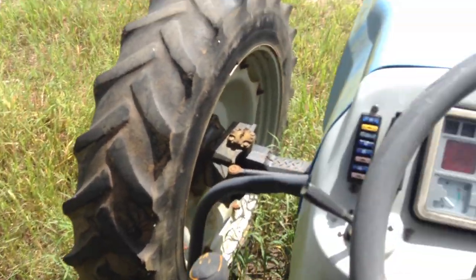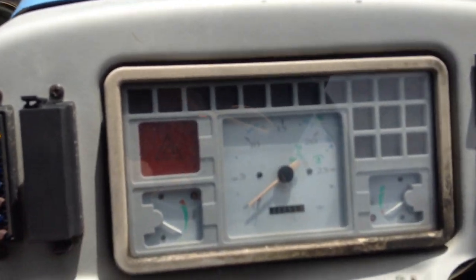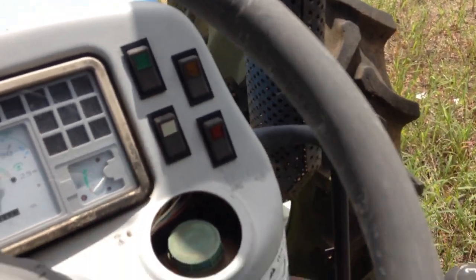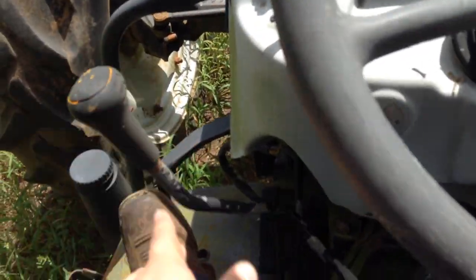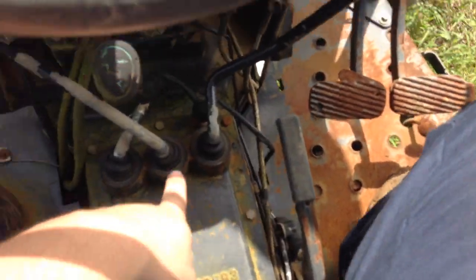It's an open station as you can see. Got your little gauges, lights there. All your shifters — manual transmission, obviously. Clutch and brake down on that side. Got your park brake at the bottom.